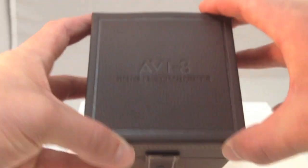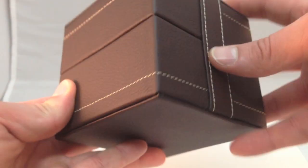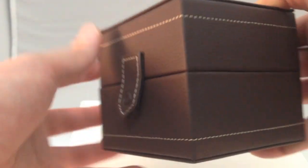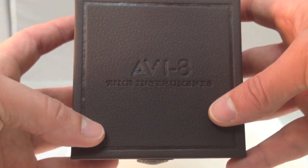Here's the box that the watch will be coming in, constructed out of genuine leather, chocolate brown in color. It's got the nice tan stitching there that complements the chocolate brown. You can see the Aviate Time Instruments logo here on the top of the box.